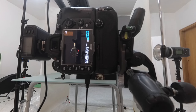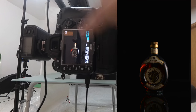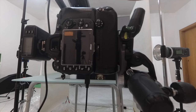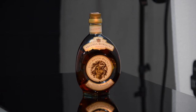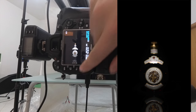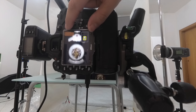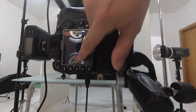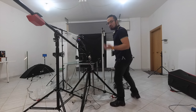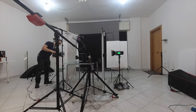Now the same thing with the other side light on — the same result but from the other side. And now using just the snoot on top, which gives the label a much more intriguing look and also shows the label on the reflection. I'm very happy with this result, and now I'm going to turn on all the lights again.